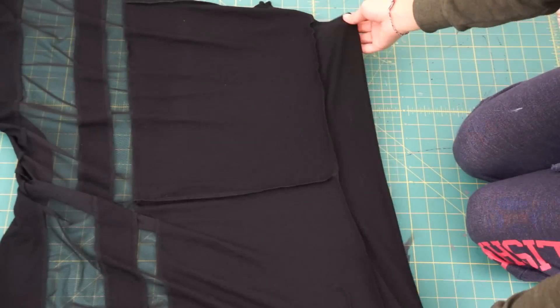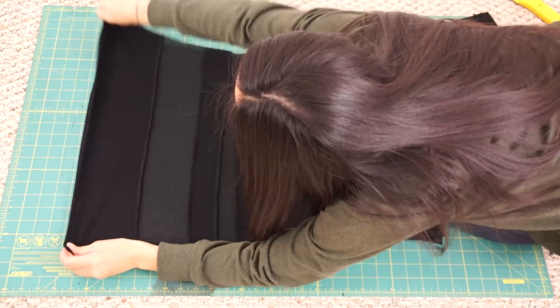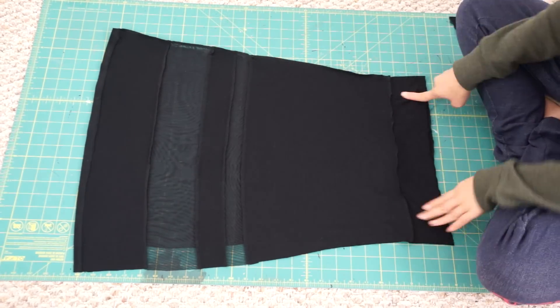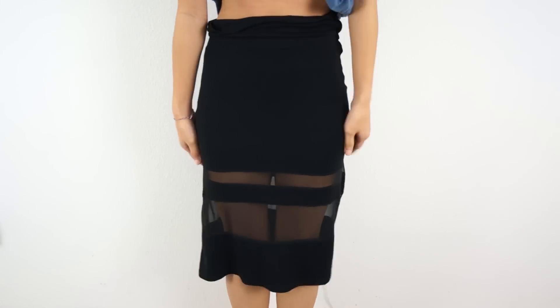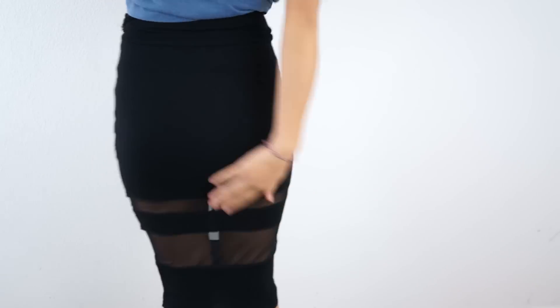After sewing the extra piece of fabric to the top of the skirt, I fold the skirt in half, match up the seams and stripes, and then sew down the sides. Once the sides are sewn, I can slip it on and take in the sides to hug my body. This is what it looks like after I altered it, and now I can move on to making the top of the dress.